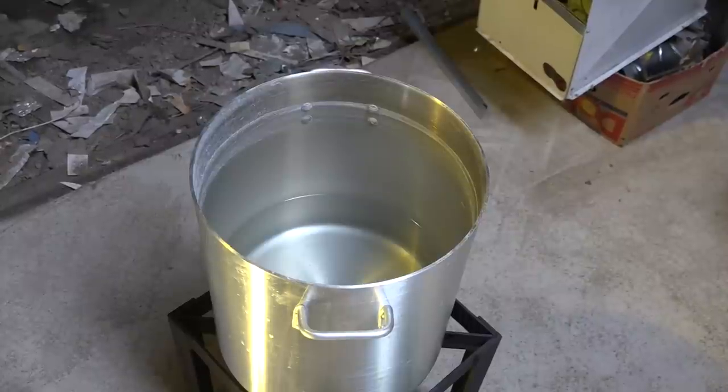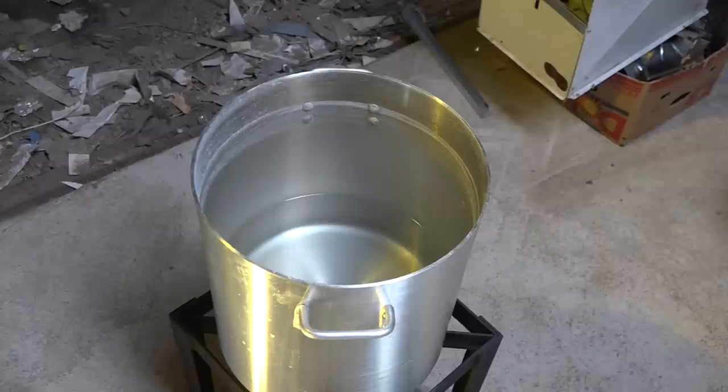Now I'm heating my sparge water. I'm going to get this up to boiling before I put it in here. I'm at 154 on my grain bed, and I want to get it up to 170. I've got about 3 gallons in this thing, and I think that's going to come out about right. There are a lot of questions about how much water should be put where, but this is what I'm going to do this time.